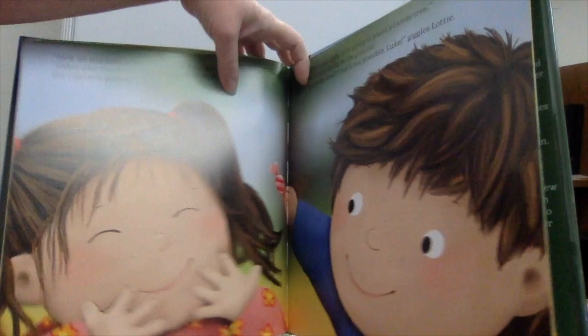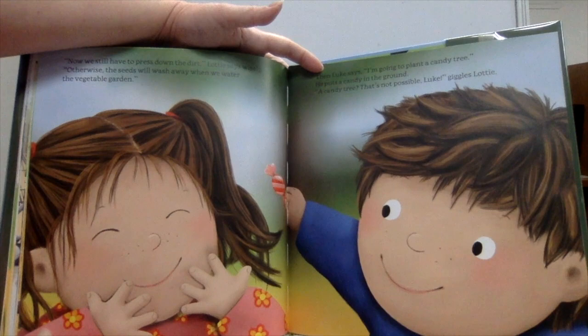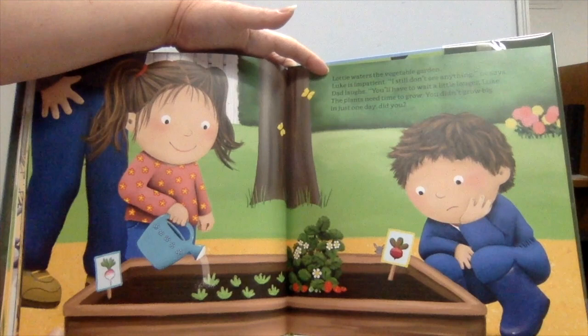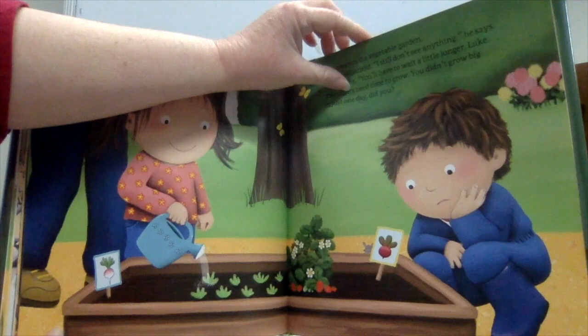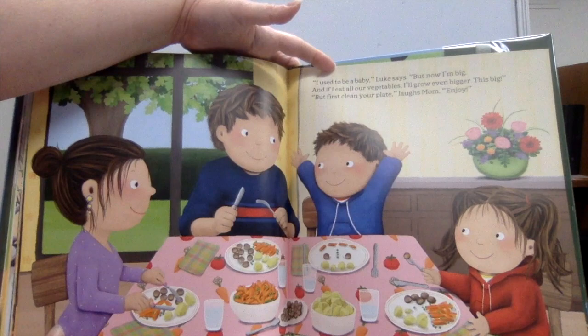"That's clever." They press down the dirt so the seeds won't wash away when they water the vegetable garden. Then Luke says he's going to plant a candy tree and puts a candy in the ground. "A candy tree? That's not possible," giggles Lottie. Lottie waters the vegetable garden. Luke is impatient. "I still don't see anything." Dad laughs. "You'll have to wait a little longer, Luke — the plants need time to grow. You didn't grow big in just one day, did you?" "I used to be a baby, but now I'm big. And if I eat all our vegetables, I'll grow even bigger — this big!" "But first, clean your plate," laughs Mom.